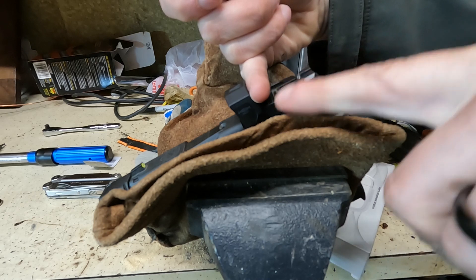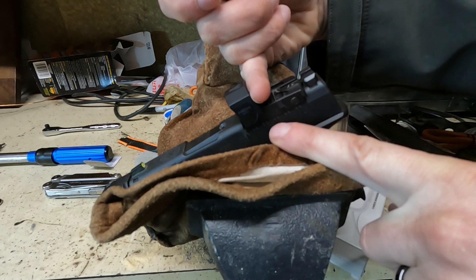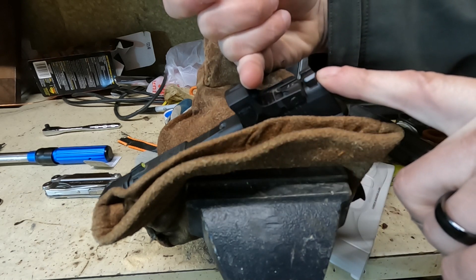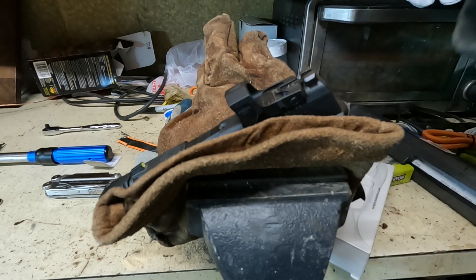When you cover up the red dot, it will dim automatically because it thinks you've gone into a dark building or something like that. Then you can line up the irons, uncover it, and see if the red dot is perfectly in the right spot.